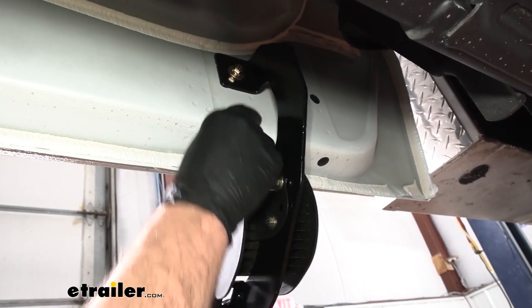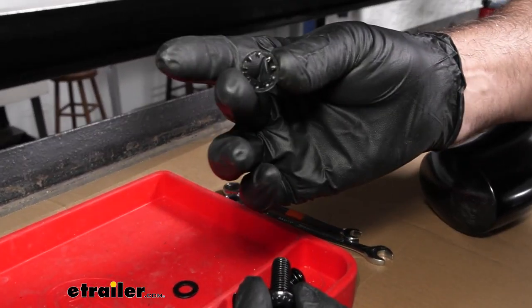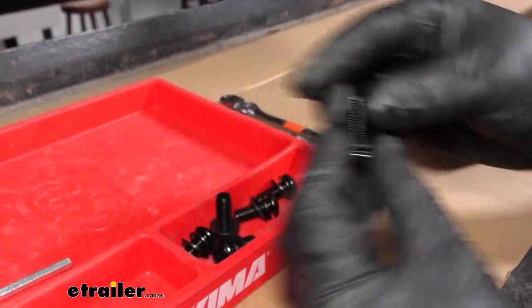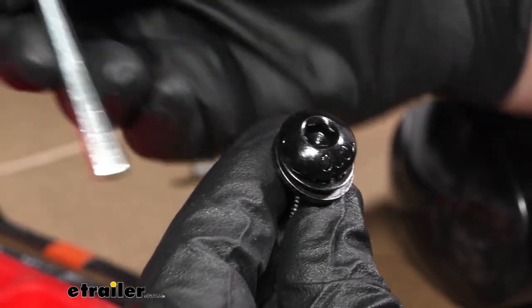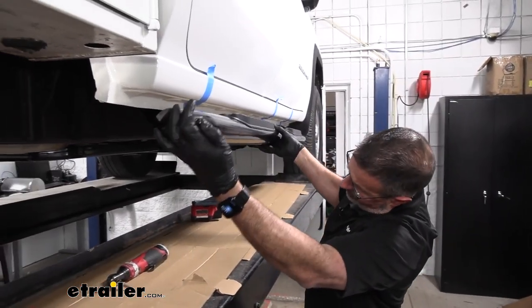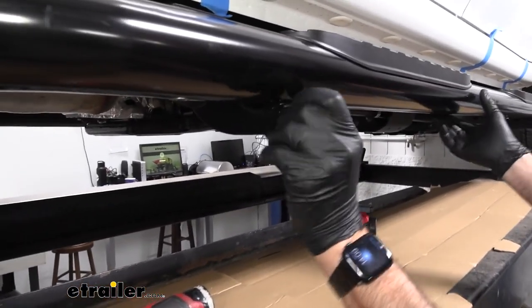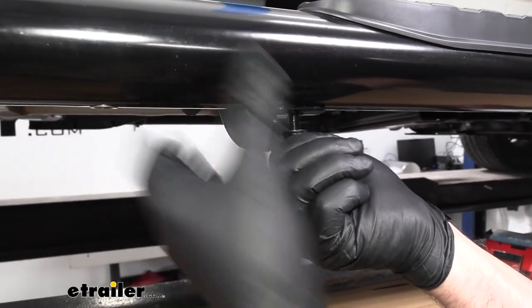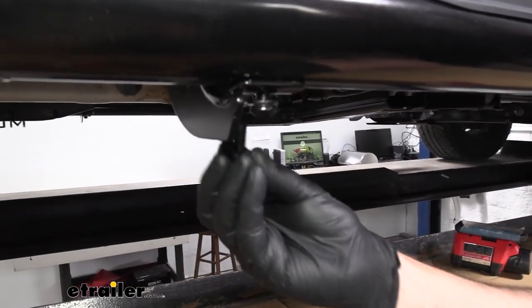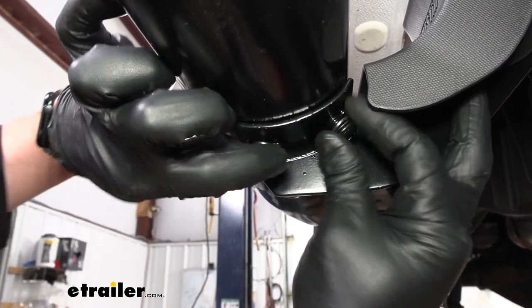Before we put the Nerf bars on, go ahead and repeat that for the other two brackets on this side. Now take the button head screws supplied with the kit, add the lock washer with the teeth facing down towards the threads, then the flat washer. These are 6mm hex/Allen head and a tool is supplied. Raise the Nerf bar up onto the mounting brackets — there are two screws per bracket — and finger tighten them for all three brackets on this side.